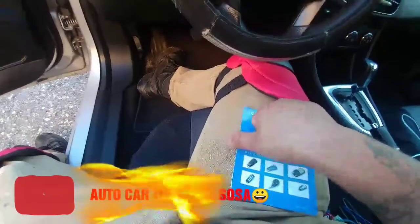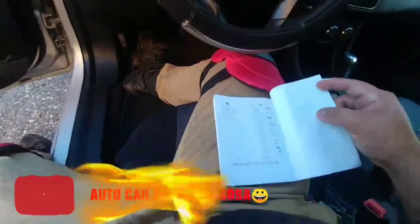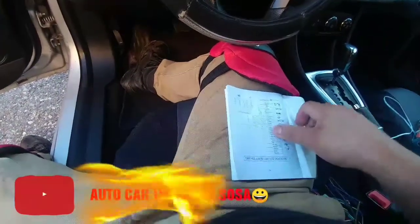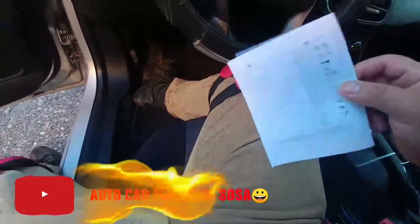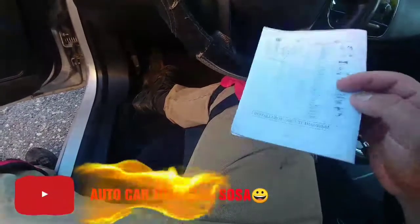Aquí les voy a hablar de cómo se conecta y para qué es cada cable. Si ustedes ya saben cómo se hace, les recomiendo que le adelanten al video.